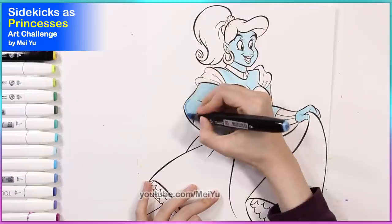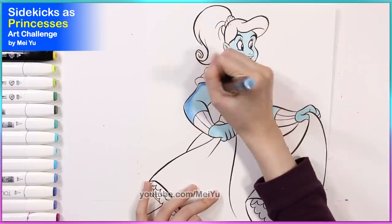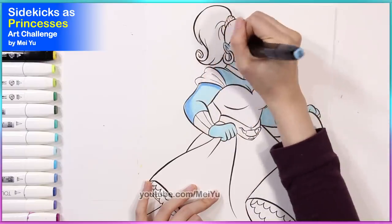For my design, besides using Genie's colors I'll also be adding more blue variations to make my princess design look the way that I've envisioned.